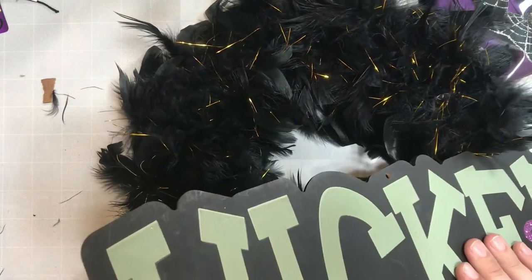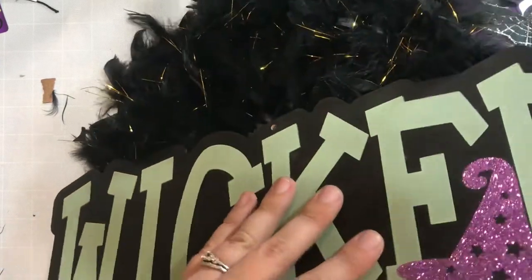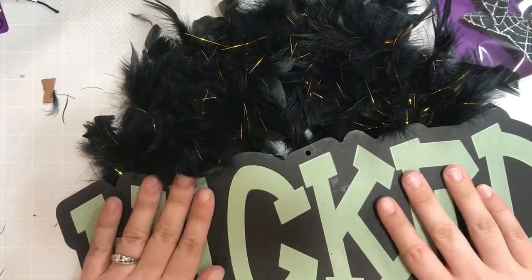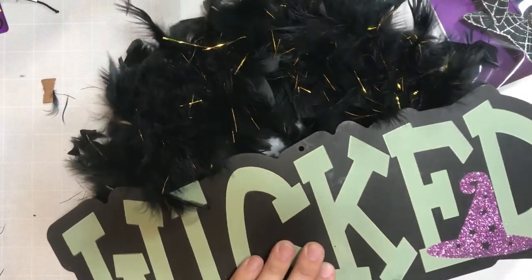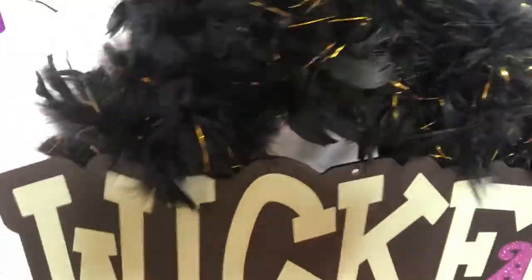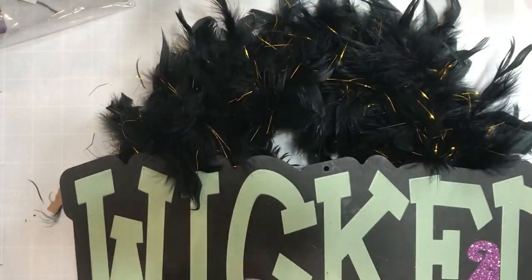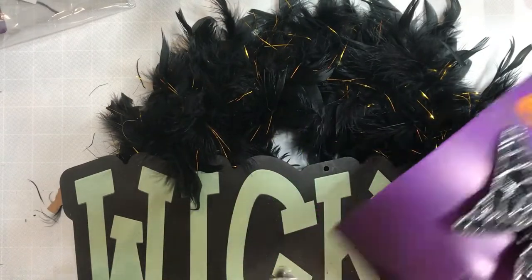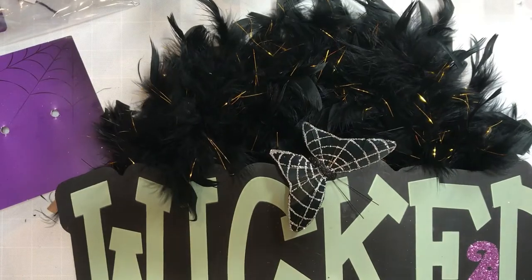Right here I went ahead and adhered the wicked sign. That wicked sign is supposed to go in your yard — it comes on a big long wooden stick and you're supposed to stick it in your grass or garden. But I decided I was just going to break that stick part off and use it as a sign. That took all of the work out of having to do any wording. So I used hot glue — that's my adhesive for everything — and I went ahead and attached it to the wreath form and to the feathers.